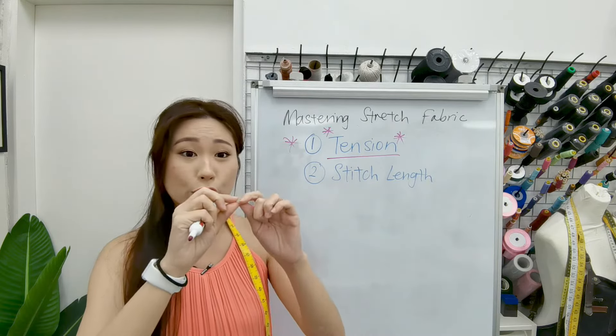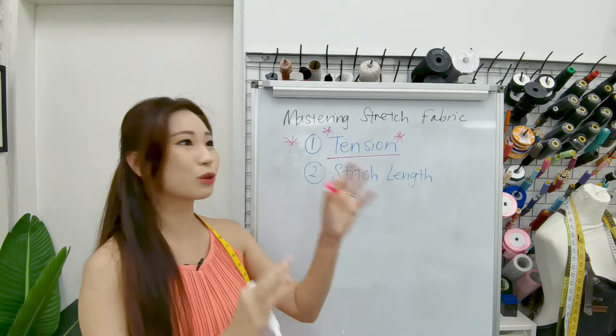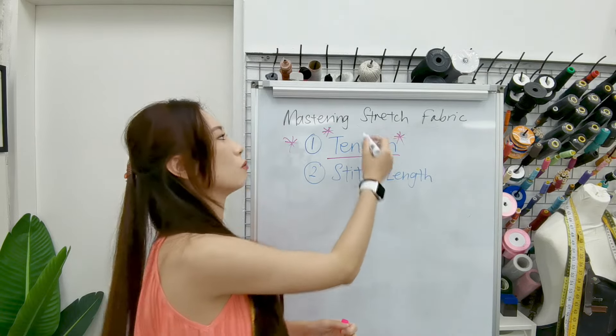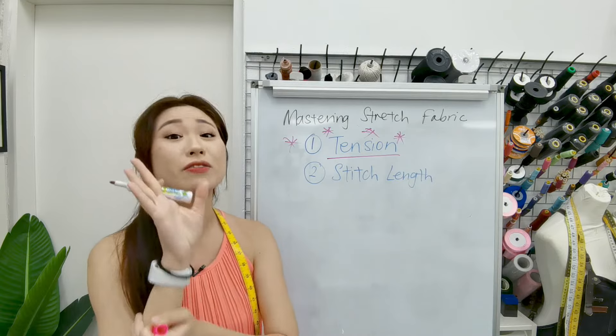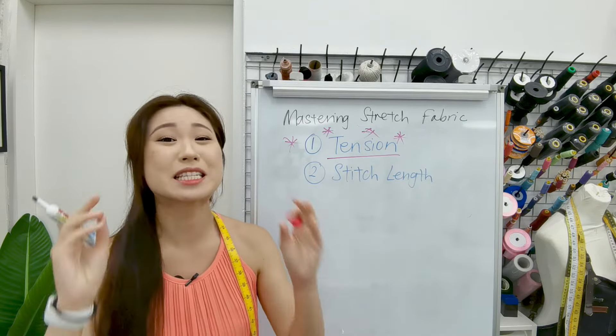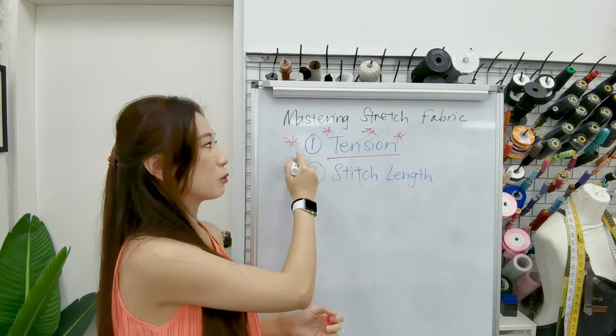If your stitches are too loose, increase your tension. Tension is so important — please remember that. Always remember tension, tension, tension. That's usually what we talk about because tension is oh my goodness so important.